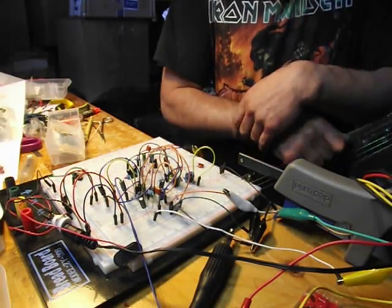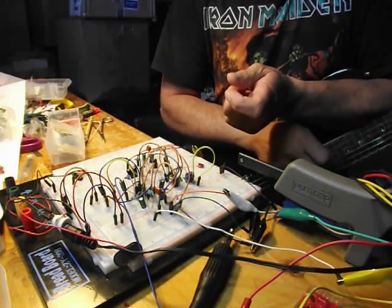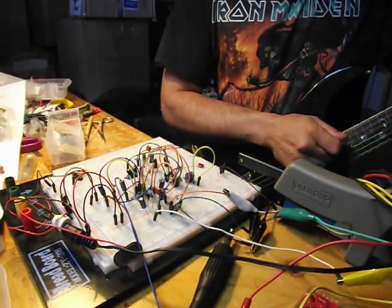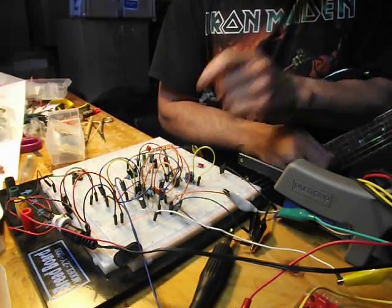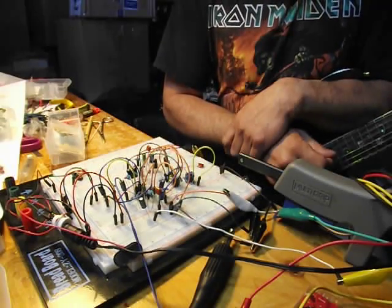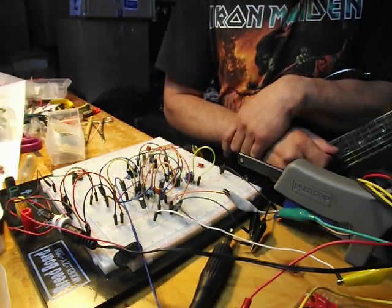And the LM394 — I have a chip version of it. But the cans looked kind of funky, so I had a couple of cans kicking around and decided to throw that in there. And that's, again, two super matched transistors. So I threw that in the Octave section.